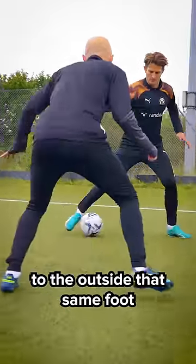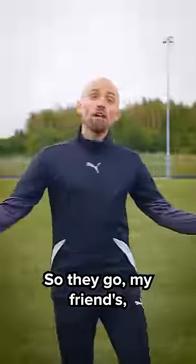Stanley Matthews: using the first movement to sell the move, bait the defender into the space. I'm using the inside of my foot so that you can quickly shift the ball to the outside of that same foot and push it into the space. So there you go, my friends.